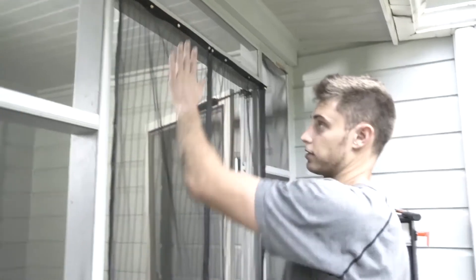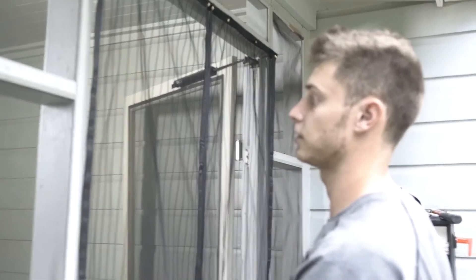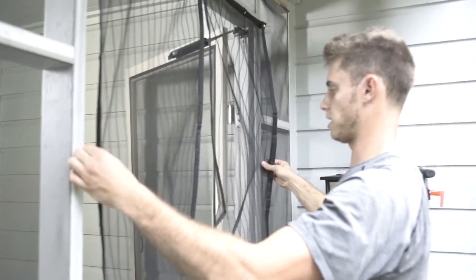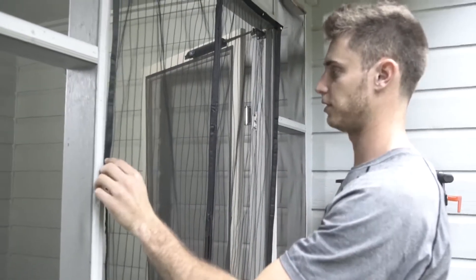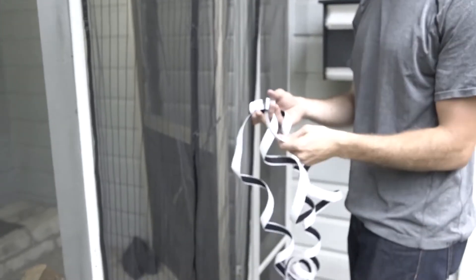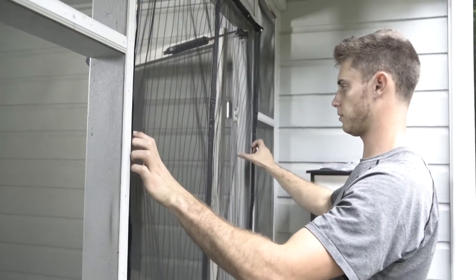Now I'll show you how to affix it to the side. You want to leave some leeway — don't stretch it too far to the side, or the magnets will not close. If it's stretched too far, the magnets won't be able to close when the door shuts. It's easier to cut two to three inch strips and place several of them all the way down the frame, making sure the door is even and still has that leeway.